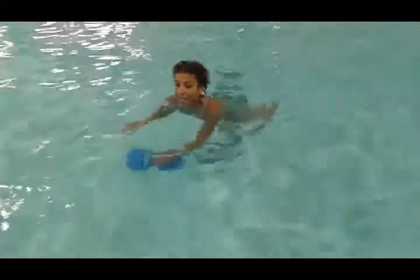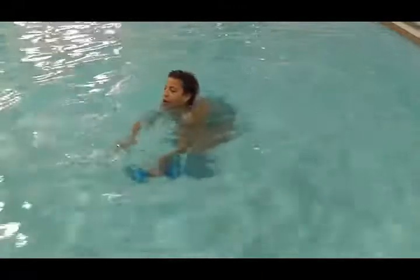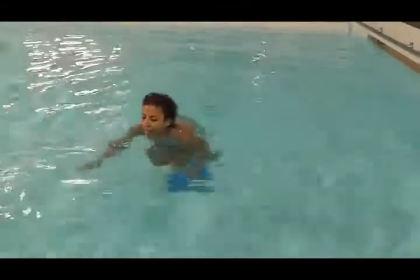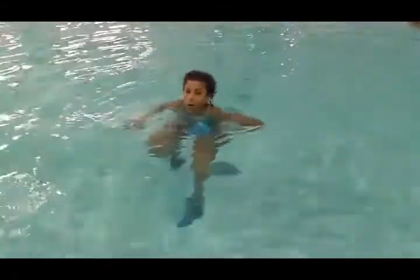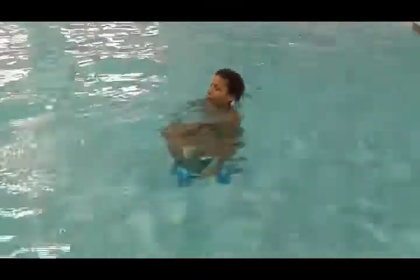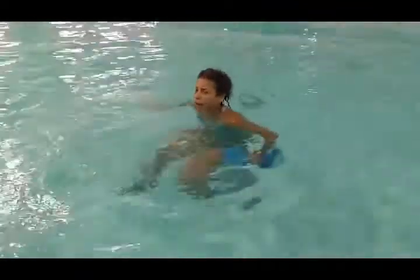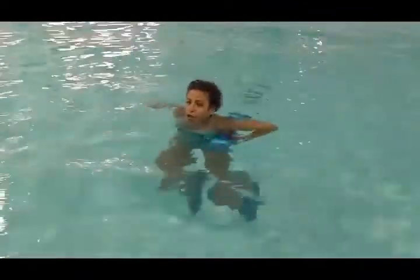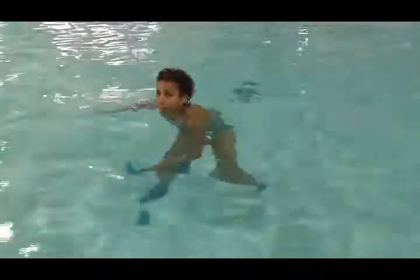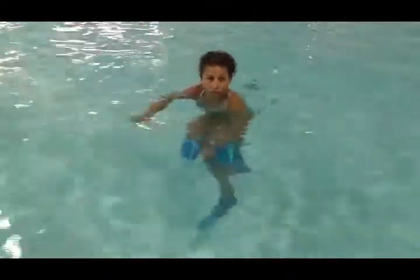The dumbbell is always going to stay underneath the water. When you're pushing the dumbbell forward, it stays under the water. Otherwise people's feet will drop down — it looks like this — and it's really hard on your lower back because your legs flip up behind you. So dumbbell underneath the water.